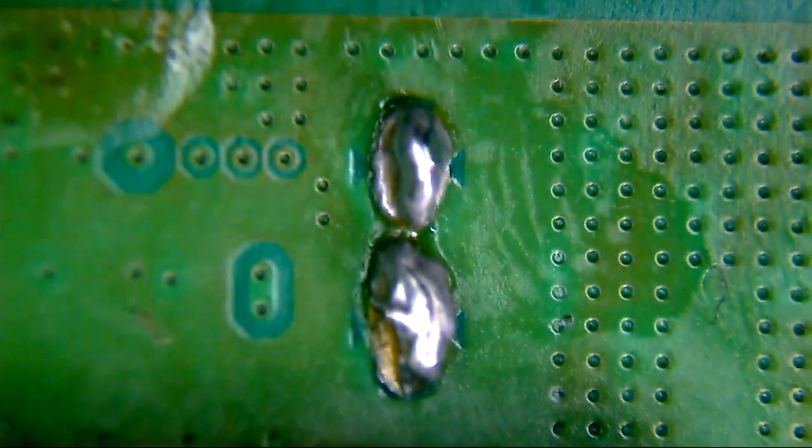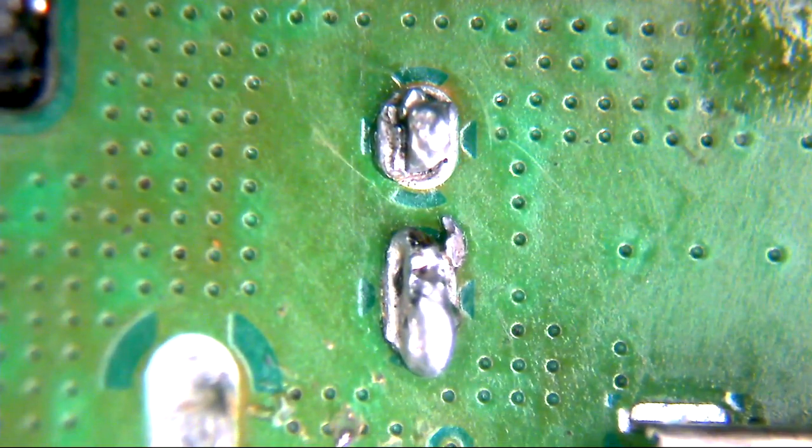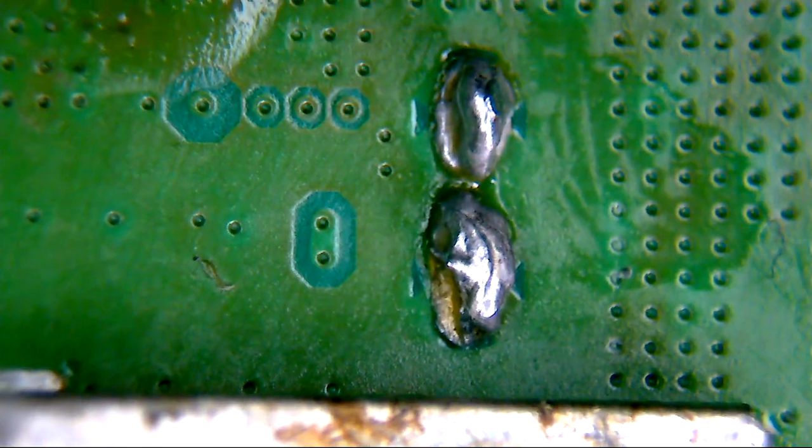The ground pins don't look particularly great. Look a bit dry, not the best quality joints in the world. Looks a bit nasty. Plenty of flux residue marks over the top of the HDMI shield. Not entirely sure how they've done that. The port itself looks a bit manky in the middle.